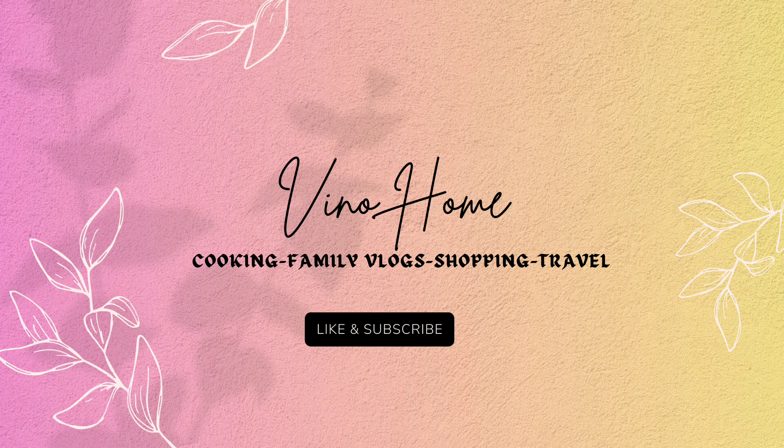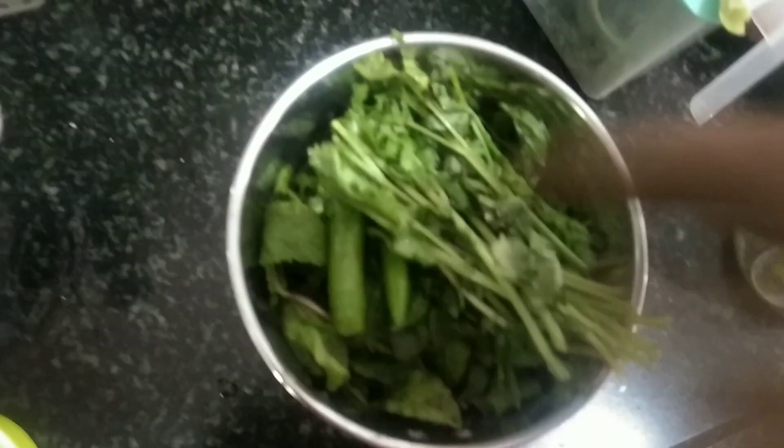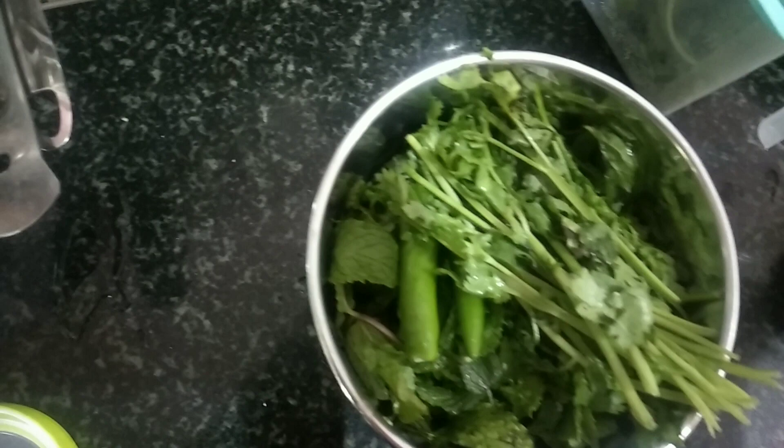Welcome to Vinohome. In this video, we'll show how to make vegetable biryani. If you want to skip this video, you can skip it. If you want to make the biryani, it will be easy to cook.